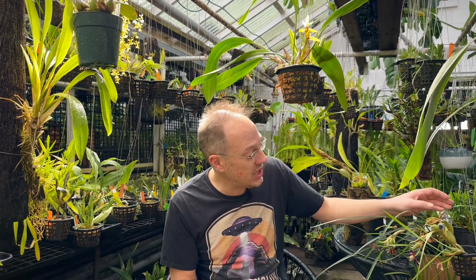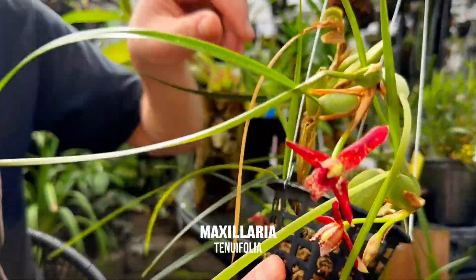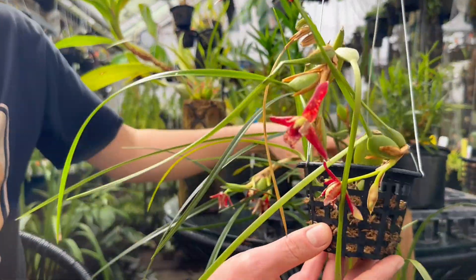Let's start with probably the most famous of all the Maxillarias: Maxillaria tenuifolia. It's really famous because — like a lot of Maxillaria — it has a fragrance, but this one smells like coconut. Not just coconut, it's like coconut candy or a piña colada, a very intense coconutty scent. We have it growing here in a basket; it's got this lovely coconut smell and an orange-red flower.